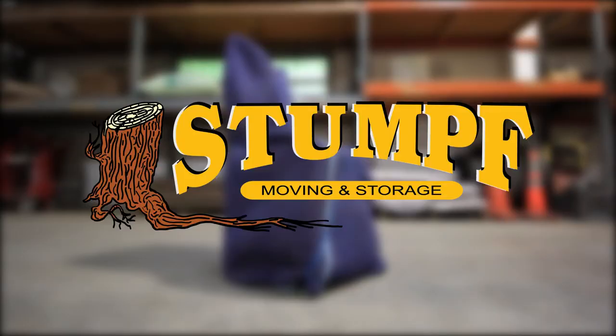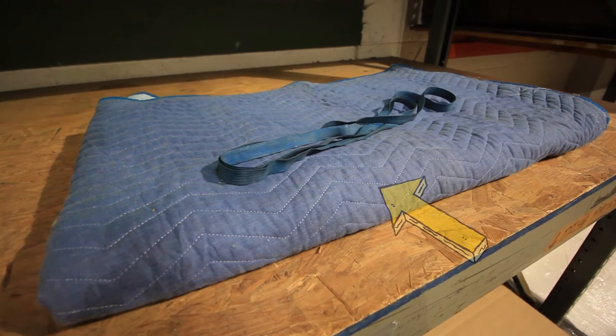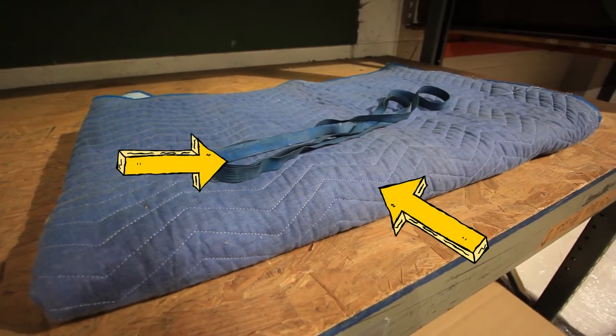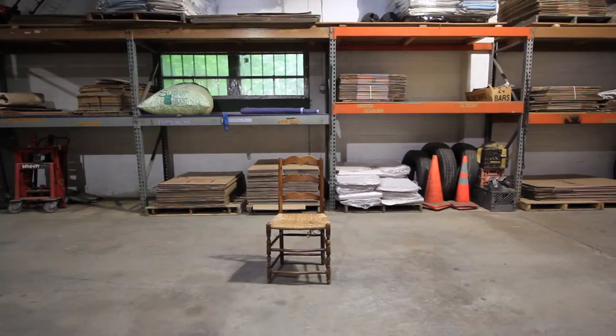In this video we're going to teach you how to protect chairs when you move. It doesn't matter whether these are dining room chairs, office chairs, or kitchen chairs — it's all done the same way. The only thing you're going to need is one moving pad and one rubber band. If you don't have a rubber band, you can substitute with tape.